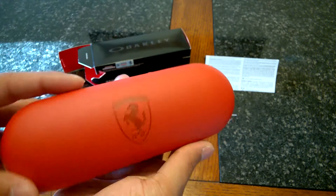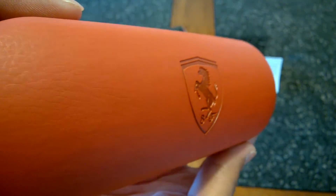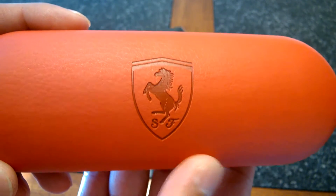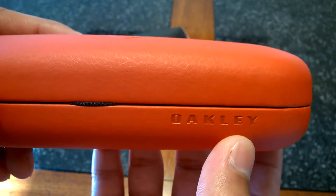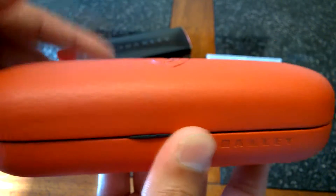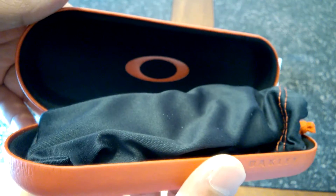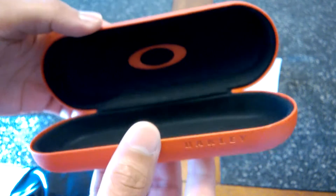Check it out — a leather hard case from Oakley. You have the Ferrari emblem there, Scuderia Ferrari. It looks sweet. We have the Oakley logo towards the bottom. It's a hard case. Opening it up, we have a suede interior with the Oakley O there. Definitely a collectible case — you might want to keep that.